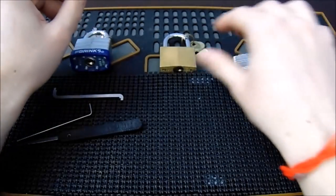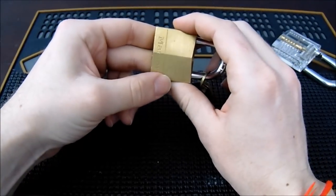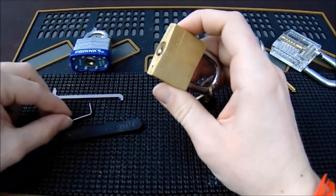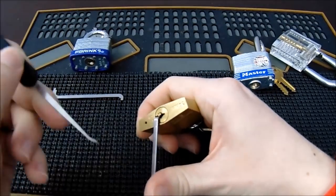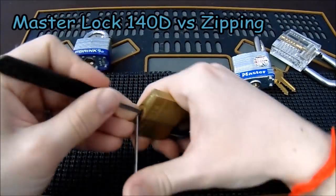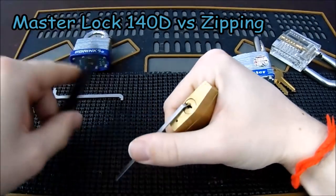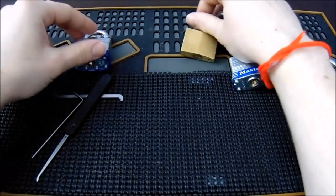Here's another easy one — the Master Lock model number 140. It's a four-pin lock like the model number three, but it does have a couple of security pins in it. Even so, this lock will zip open just as easily as the model number three, despite the security pins that should theoretically make it more difficult.